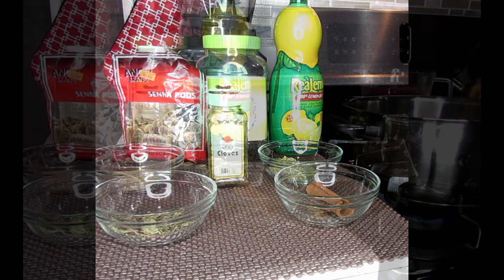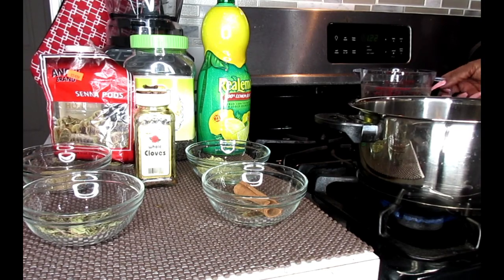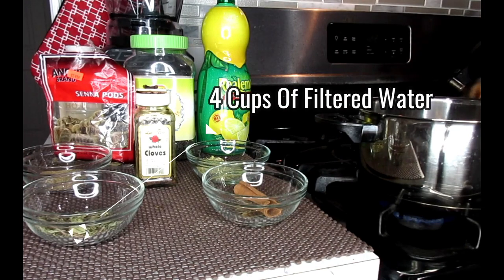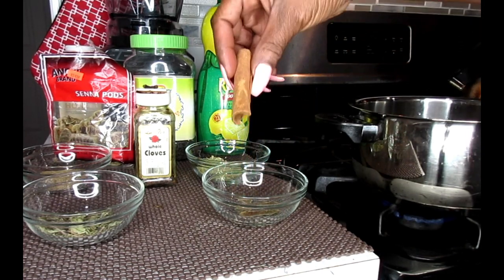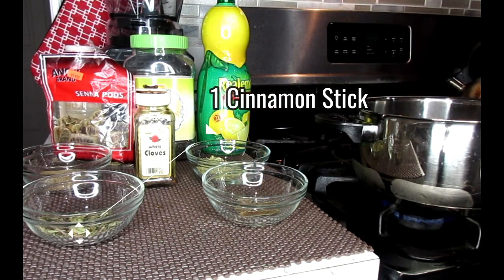It's simple and easy to make. You're going to need a pot on the stove and four cups of filtered water. Now I'm going to show you some of the things you're going to need for this tea. You're going to need a cinnamon stick — I'm going to throw that in there.